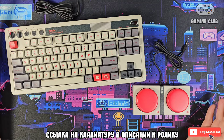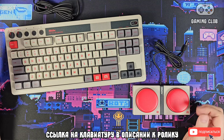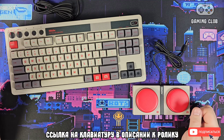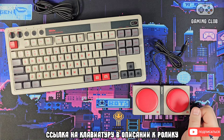That's a brief overview of this keyboard. If you found it interesting, please leave a like and subscribe to the channel. The link to this keyboard will be in the description of this video as usual. I wish you all a great mood, success in everything, and happy gaming — goodbye everyone!